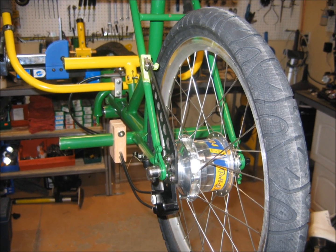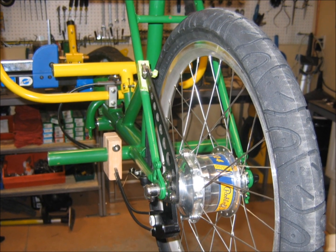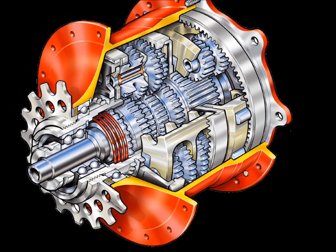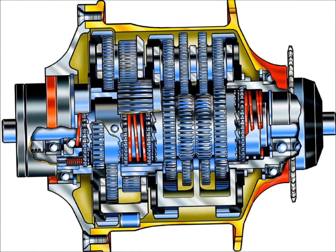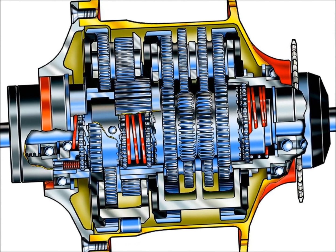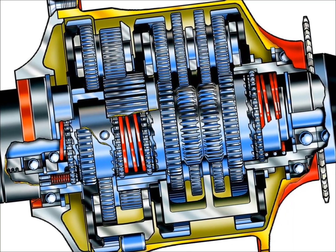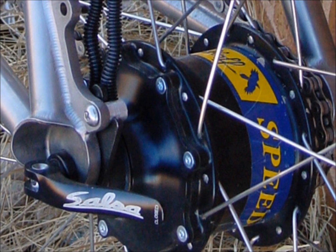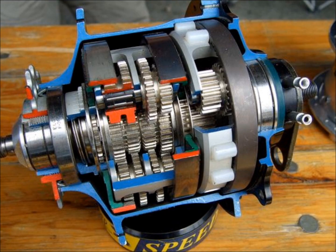The Roloff Speed Hub provides 14 evenly spaced ratios with a total range of 526%. Combined with very robust construction, these attributes make it a popular choice for touring cyclists, as well as off-road all-terrain riders and utility cyclists. The hub is a complex, intricately designed piece of machinery given to the world by the Germans, who are the masters of precision mechanisms. In this video, I will be demonstrating the engagement of the various parts and the power flow in each of the 14 gears. It will be quite detailed and the video will be rather lengthy as a result, but I hope you'll bear with me, or revisit the video if it becomes too much to take in with one sitting.